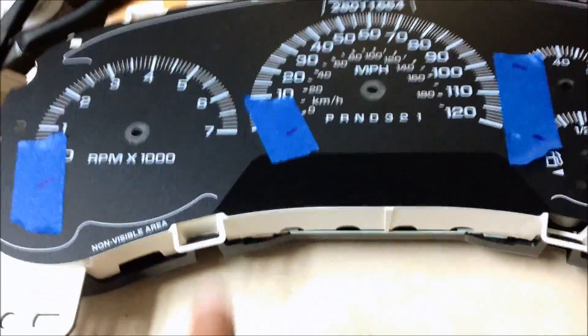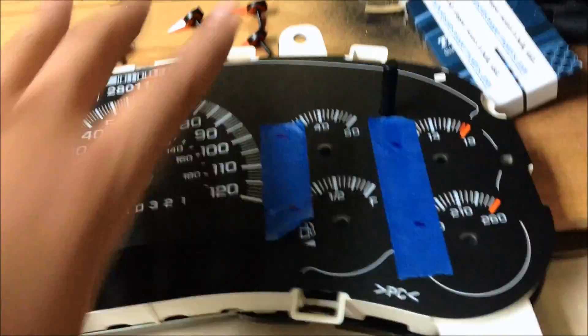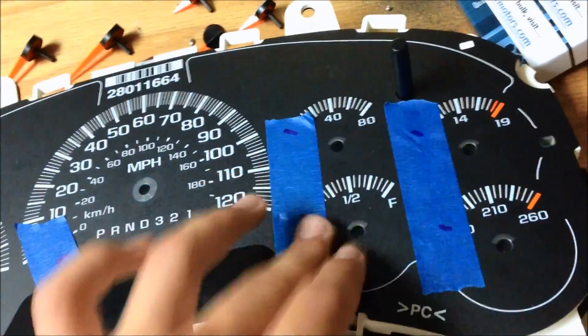Now it's time to finish putting it back together. All I did was take the top faceplate and click it back to the main board and the backplate — just lined that up, pushed it in, and clicked it in. Now it's time to put your needles back on, which is the most difficult part. After that it's cake.